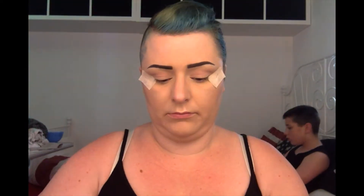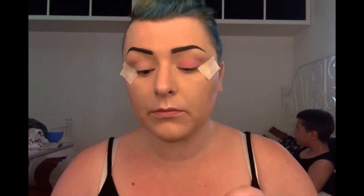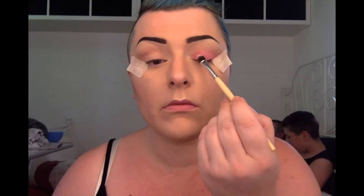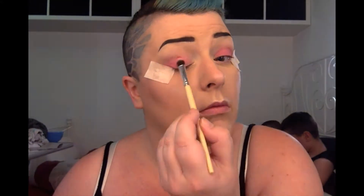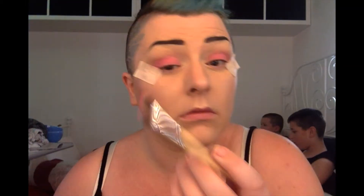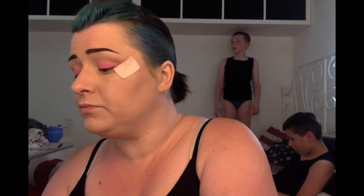Then I'm going in with my Makeup Revolution palette on Eyes on the Angels. I'm starting with the hot pink colour and the synthetic shader brush, patting that all over the mobile lid apart from the very inner corner near the inner tear duct. I'm just building up the colour and then blending it out with the synthetic brush. Just keep blending as you go so it doesn't turn into too big a job at the end.